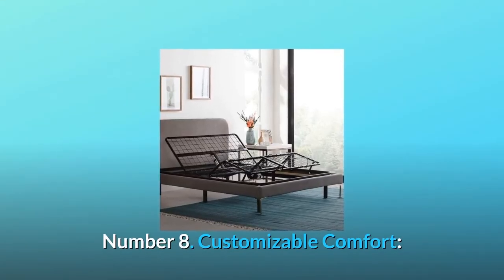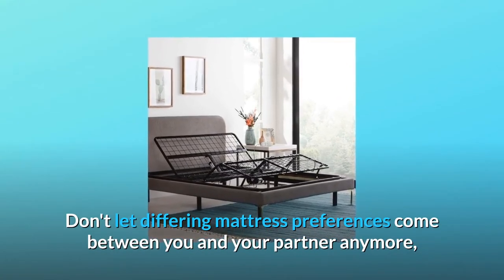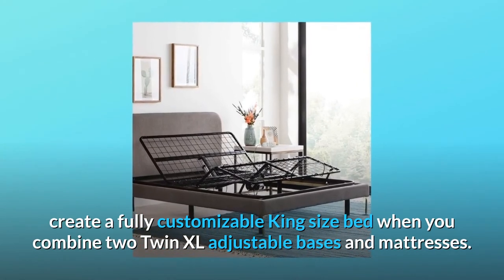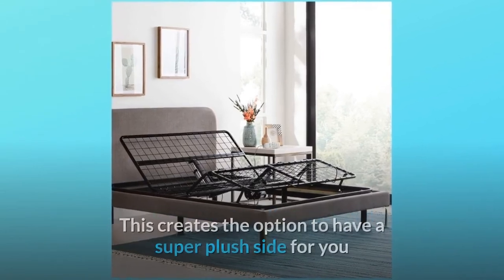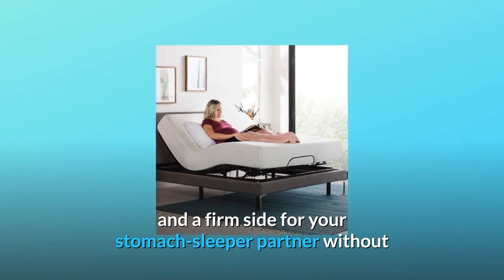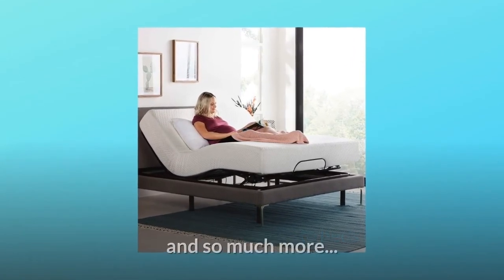Number 8: Customizable comfort. Don't let differing mattress preferences come between you and your partner anymore. Create a fully customizable king-size bed when you combine two twin XL adjustable bases and mattresses. This creates the option to have a super plush side for you and a firm side for your stomach-sleeper partner, without the inconvenience of two separate beds or bedrooms. And so much more.